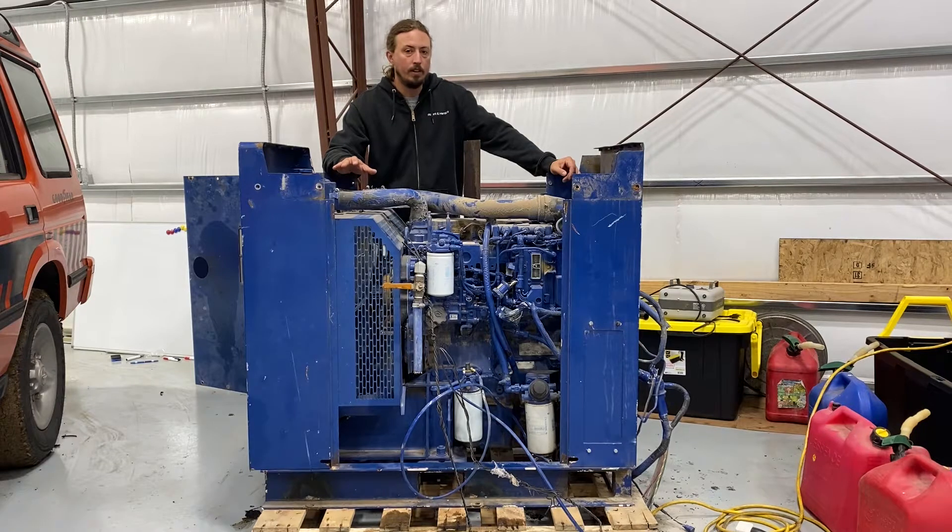Caterpillar doesn't have a whole lot in the smaller displacement engines. Trying to get something that's in that mix of having the appropriate weight for something like the Land Rover with enough power to be a reasonable engine option, there's not a lot. Originally I'd planned on trying to find a CAT 3114, which is basically a four cylinder 3116, which was kind of the predecessor to the 3126 and C7 that I have in my RV behind the camera.